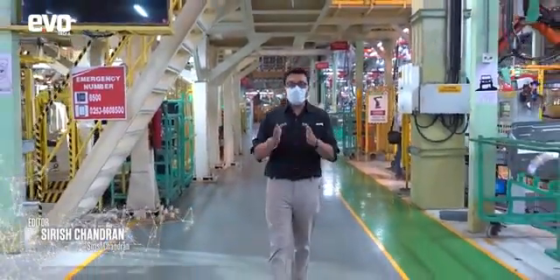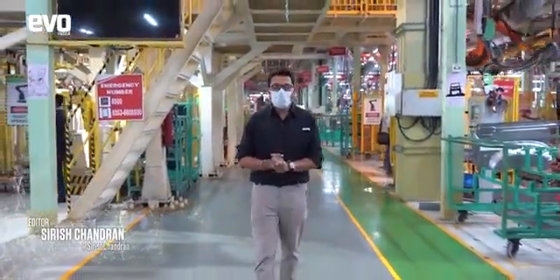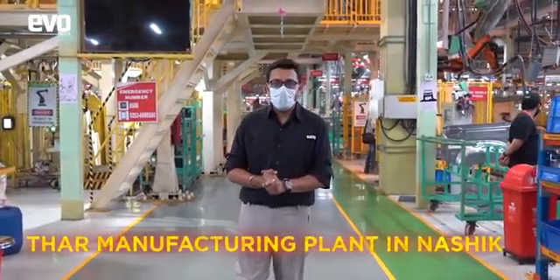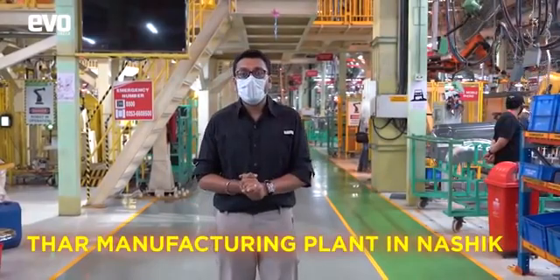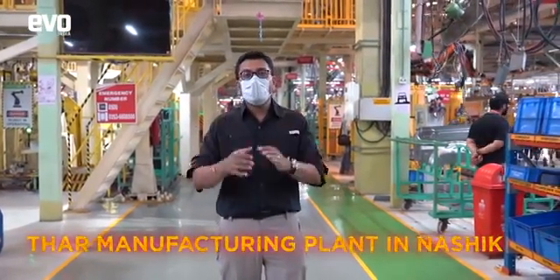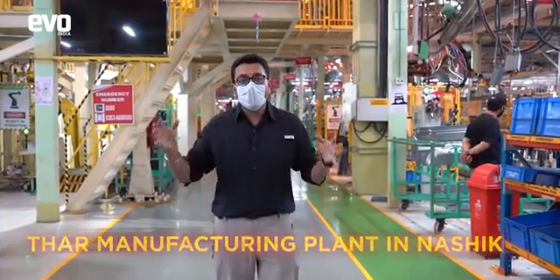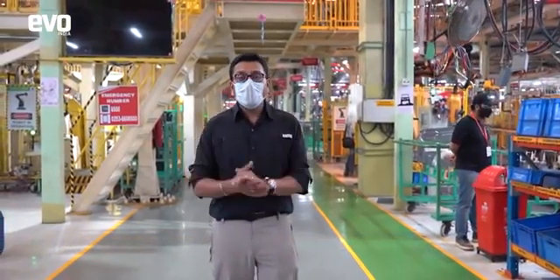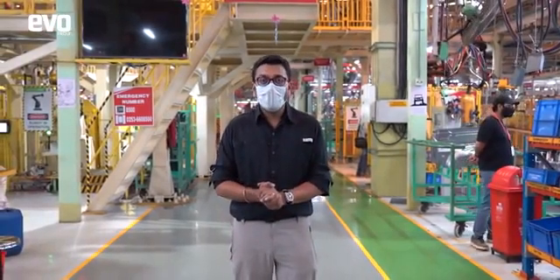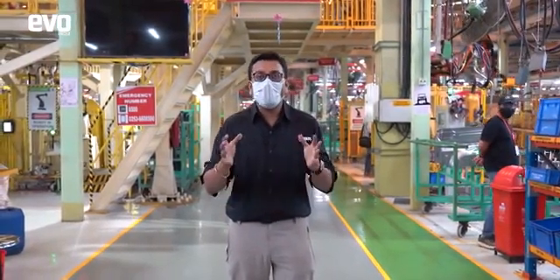Barbecue framing is not a sign that you will normally see at a car manufacturing facility. Well, this isn't a regular car manufacturing facility. This is where the all-new Mahindra THAR is built. You've seen tons of videos of us testing the THAR, talking about people who own the car, but how is the THAR put together? We are in Nasik at Mahindra's sprawling facility to see how the THAR comes alive.